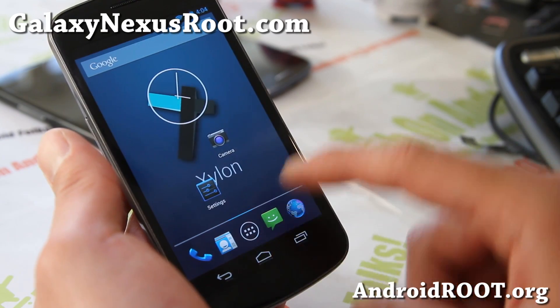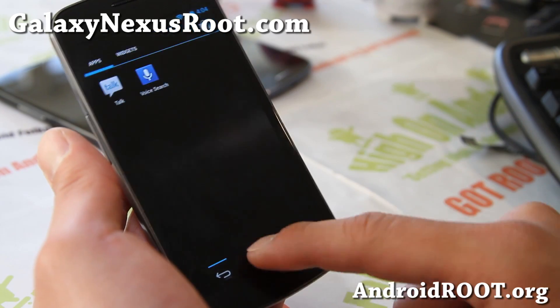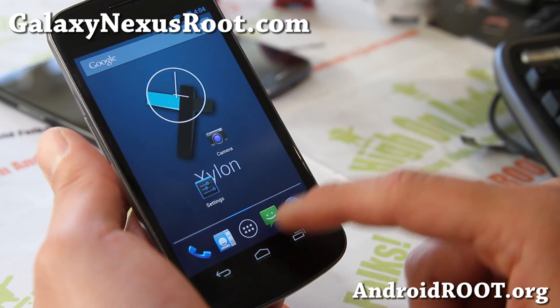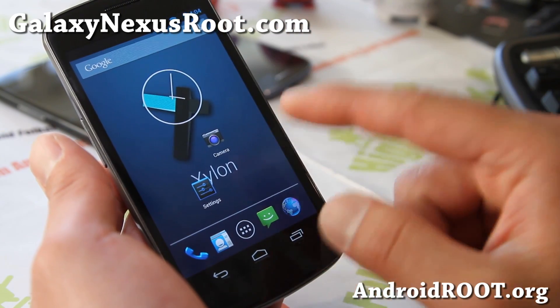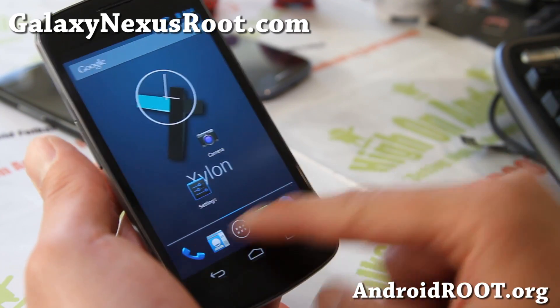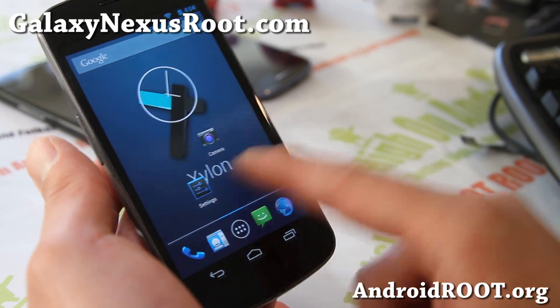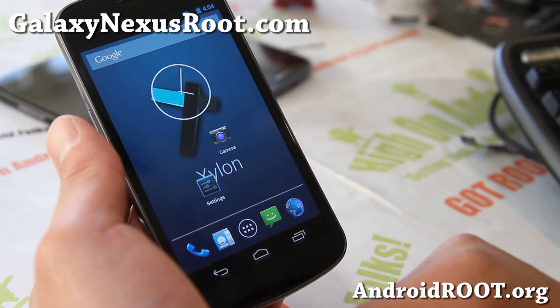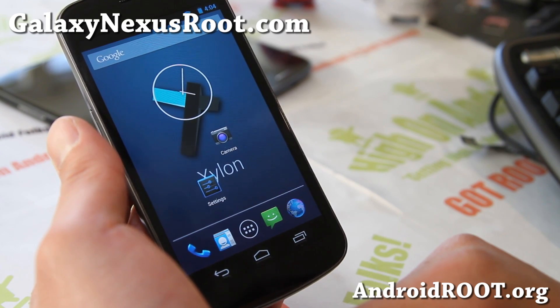If you want to save all your home screen stuff, just use Nova Launcher — you can import all of your setup into Nova Launcher. Nova Launcher is pretty much like stock but way better. That's my preferred launcher, what I use over everything else. I think it's faster than Apex.